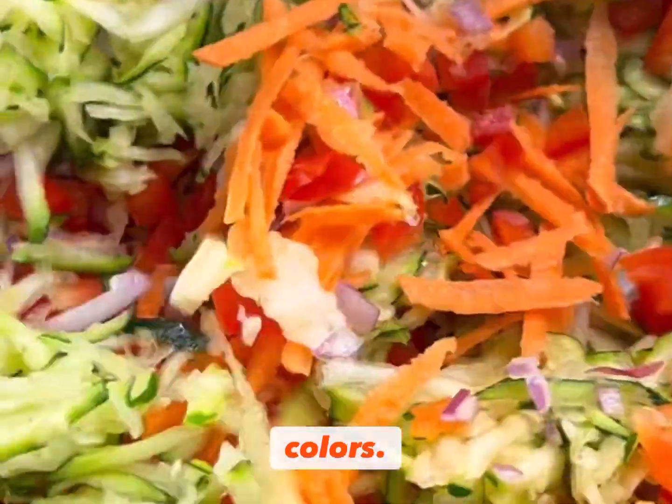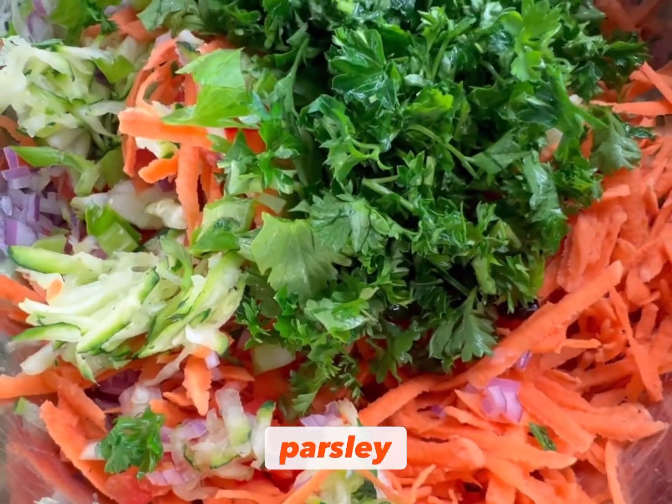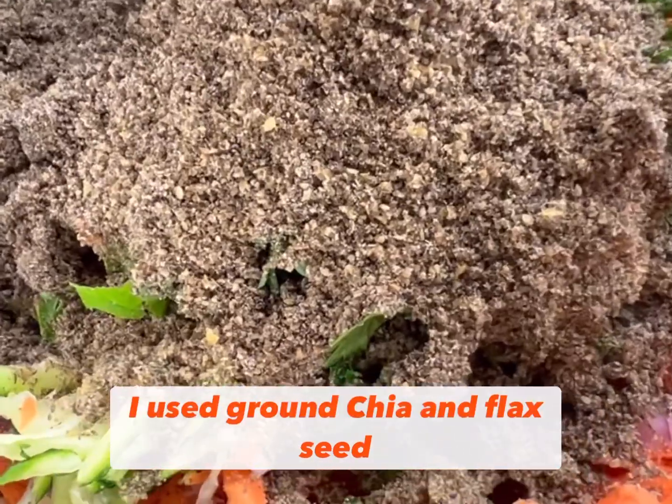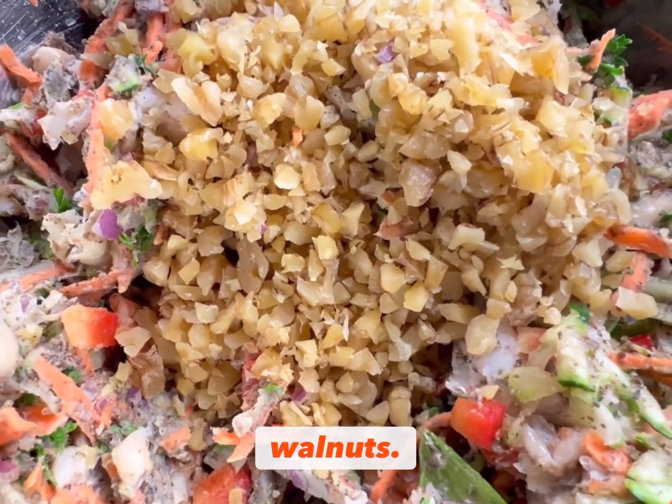Just look at these amazing bright colors. Add some fresh herbs — here I added some parsley, but you can add whatever you like. To bind everything together, I used ground chia and flaxseed and chopped walnuts.